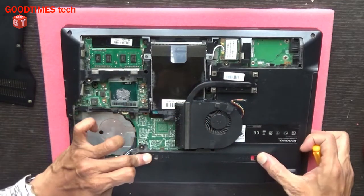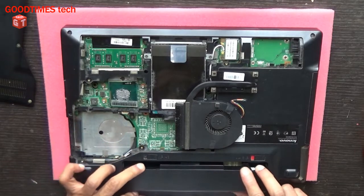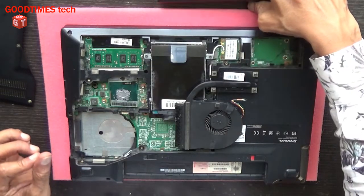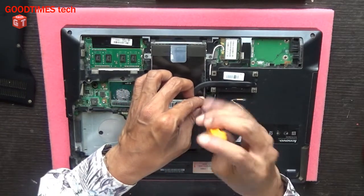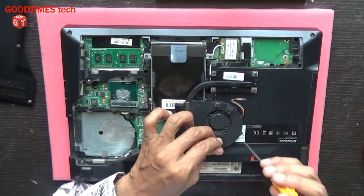I'd like to say — sorry, I forgot to remove the battery. Whenever you are repairing any electronic device, please remember that we need to disconnect it from the power source, whether it is AC mains or the battery. If the battery is not removable, then as soon as you disassemble the device, the first thing you need to do is disconnect the battery.